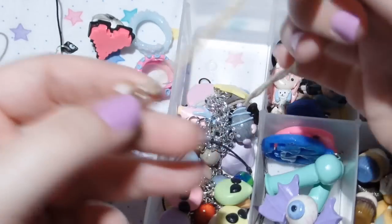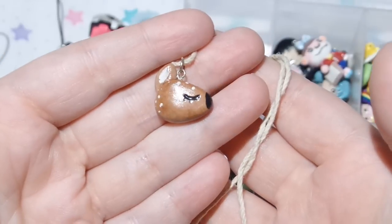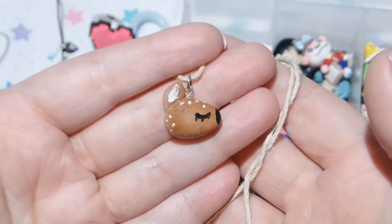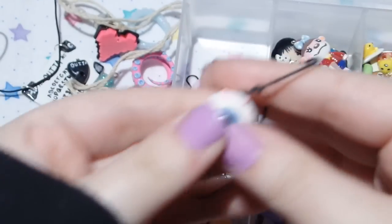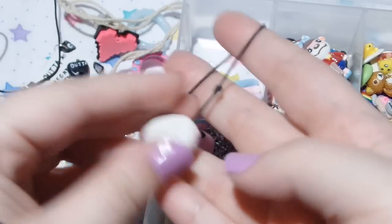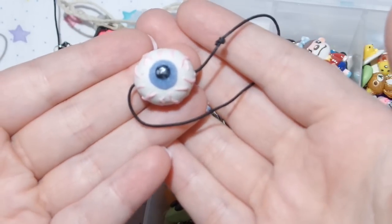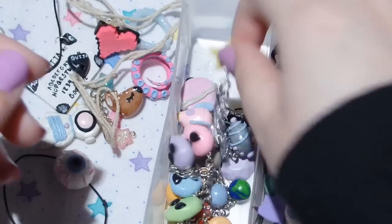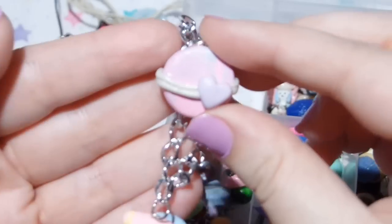And then I have this little deer necklace — this is probably one of my favorite necklaces that I've ever made. It's just super simple and really cute. And then here is one of my eyeball hair clips; the other one is in my purse because I was recently wearing it. I actually think I have a set of these for sale on my Etsy right now too.